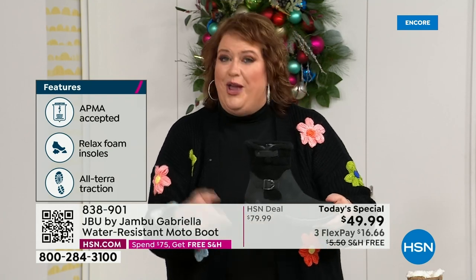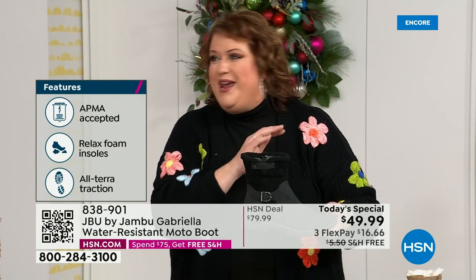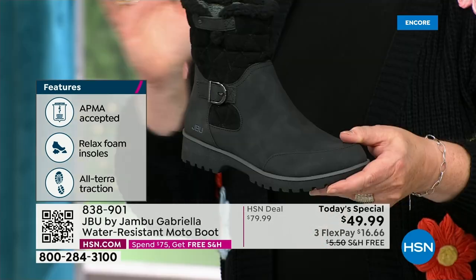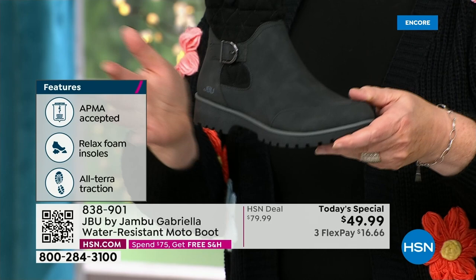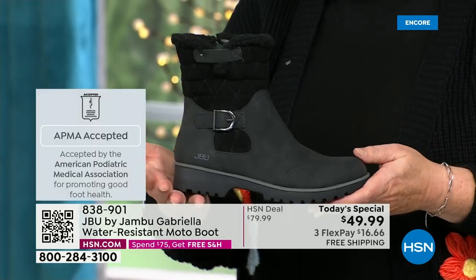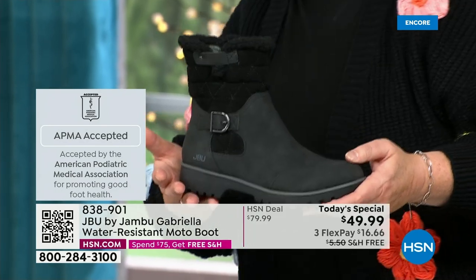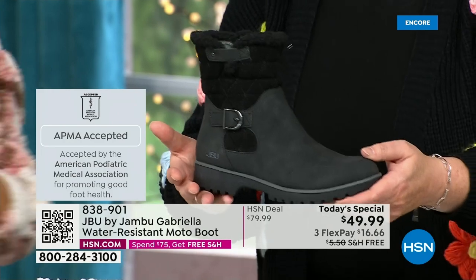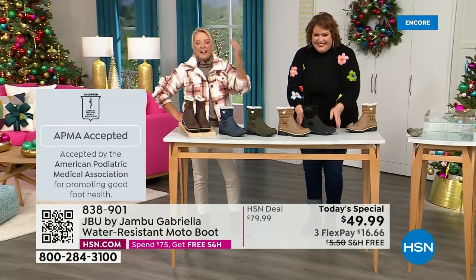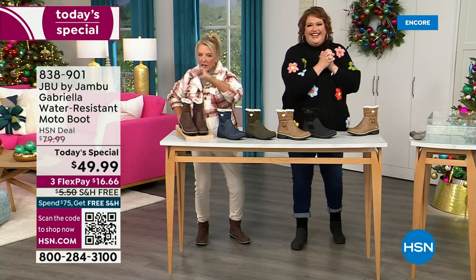She's got it all, and she has one of the best values we have ever done for a winter boot. We're ending 2023 on a high note in a very special way — and we'll even send it home to you in a very special way because the shipping and handling is now free. Three FlexPay means spreading your payments out over three months with a major credit card.